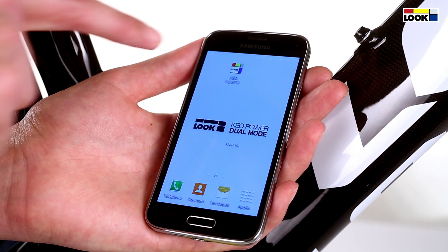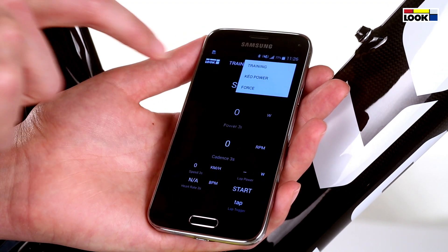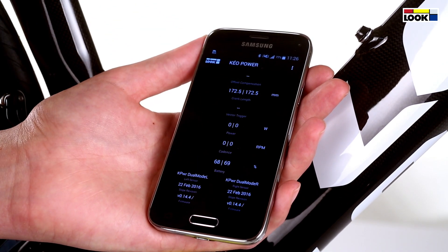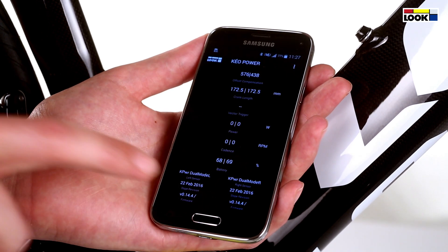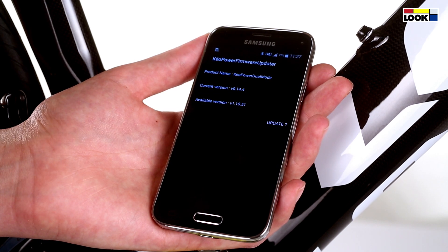After having flashed the app code with your operating system, click on the Keo Power tab and follow the instructions. In the Keo Power tab, click on firmware to update each side.